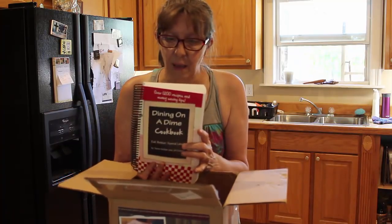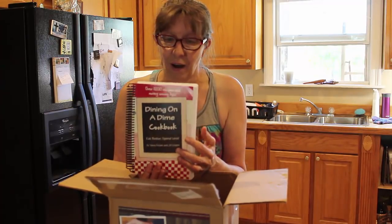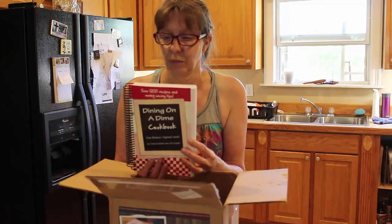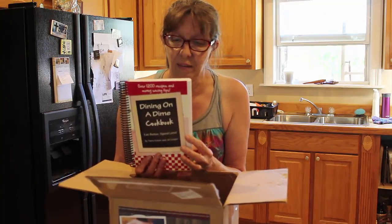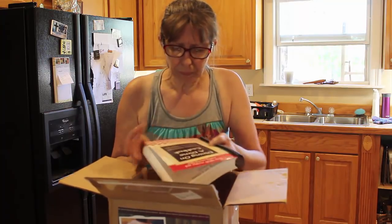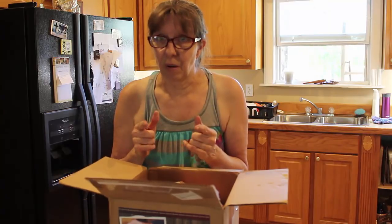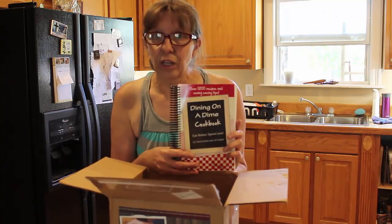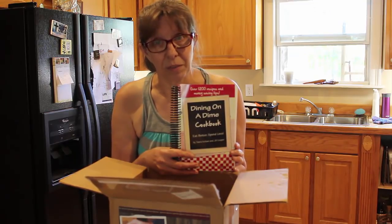Tara, I'm gonna do it the Living on a Dime Deep South way — we're gonna cook a recipe from Dining on a Dime the Deep South way. Tara and Mike are good people at Living on a Dime, and we would love to invite you to come on down to Deep South. We'll have a ball — we're gonna cook one of those recipes and see how we can flip it.